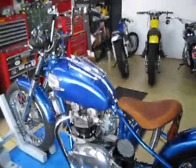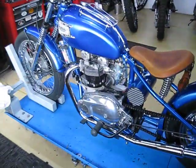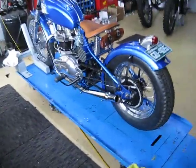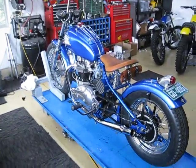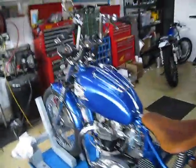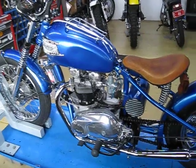Hey everyone, I'm just showing you a Triumph Chopper that I just finished up. This was a build for a friend and customer, Ron Hyde,